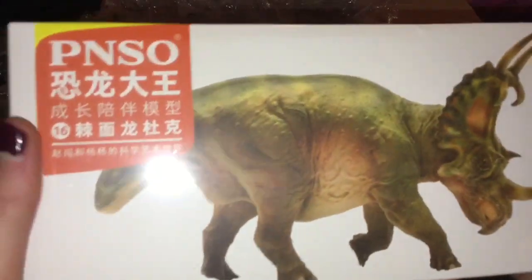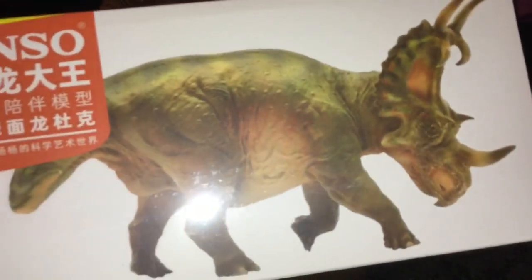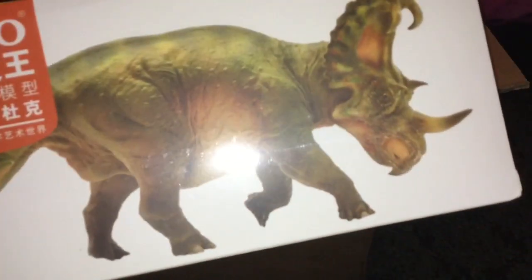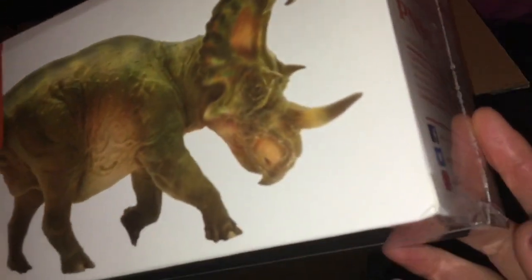I decided to get a PNSO figure. I do have the minis, but I don't actually have one of their bigger figures. I can't wait to open this. But that's not all.